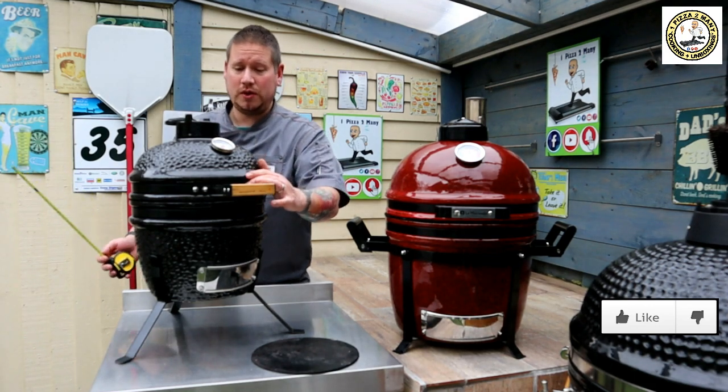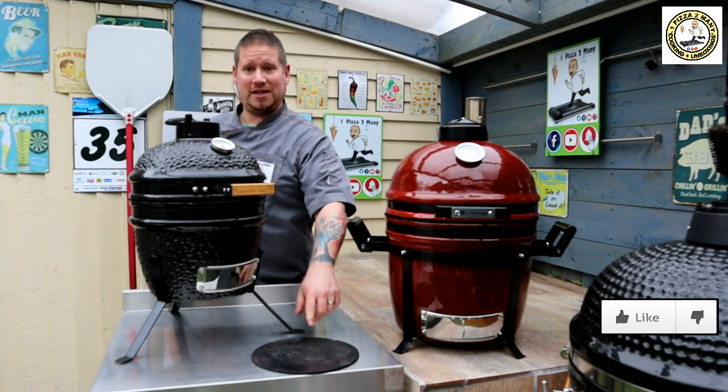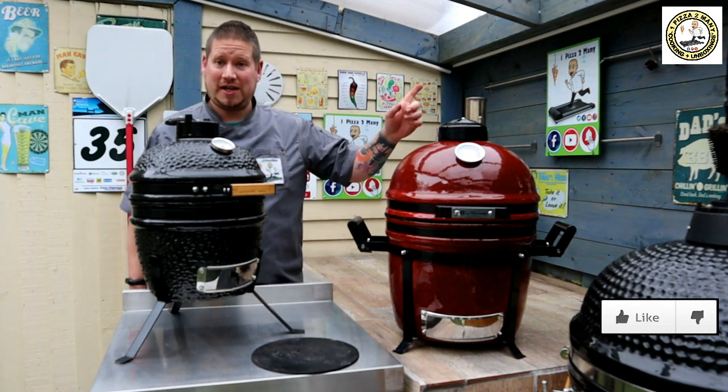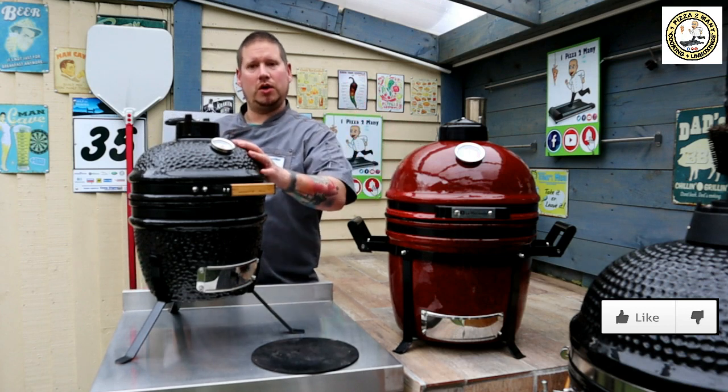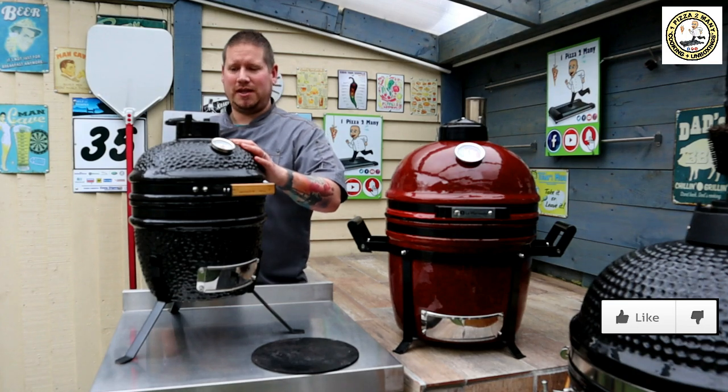I've used this in live cooking sessions with my students online. I've done all sorts of cooking on this — naan breads on the pizza steel, and even a pizza. Check out the link above for cooking a pizza on this particular Kamado. So it's really, really versatile.